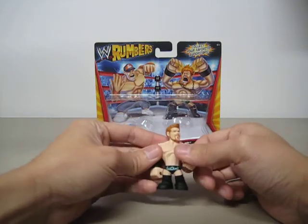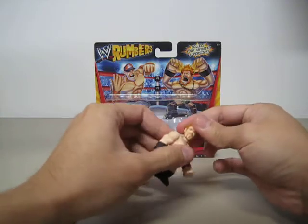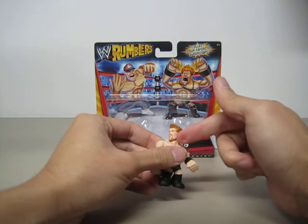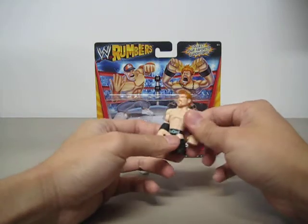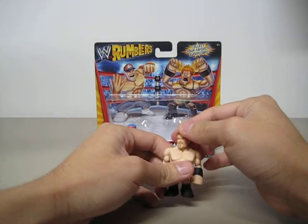Sheamus is about the same — swivel at the head, but it cannot go all the way around because of his chin. Both of his arms can go all the way back and forth, and a swivel at the waist. That's it — no leg articulation.